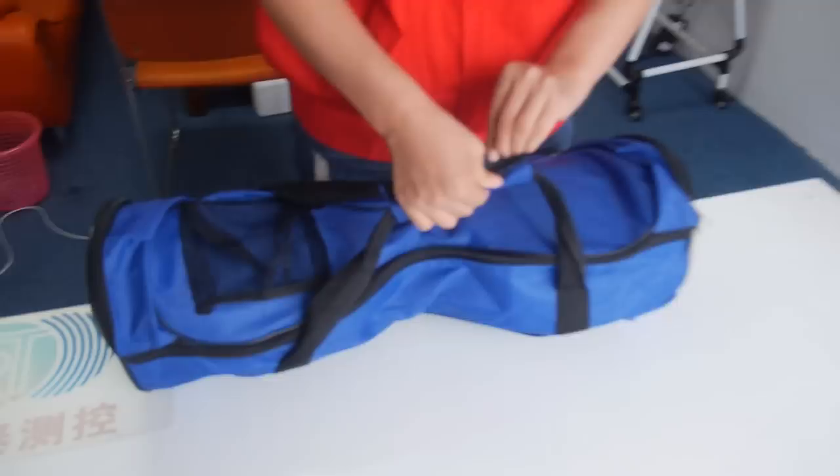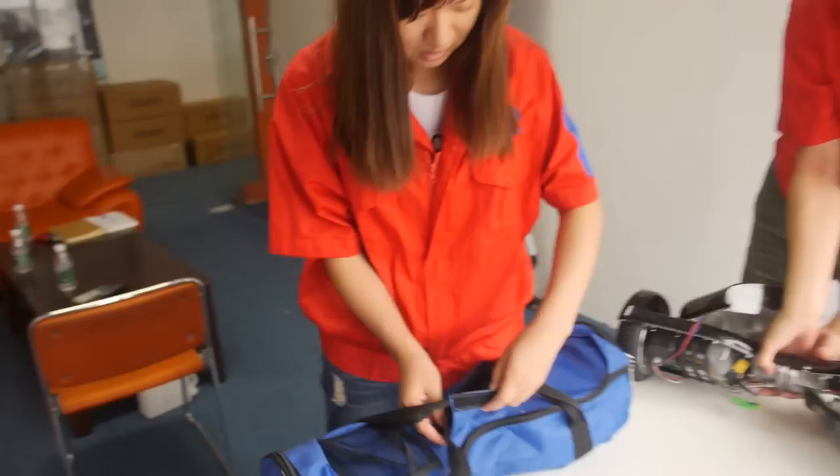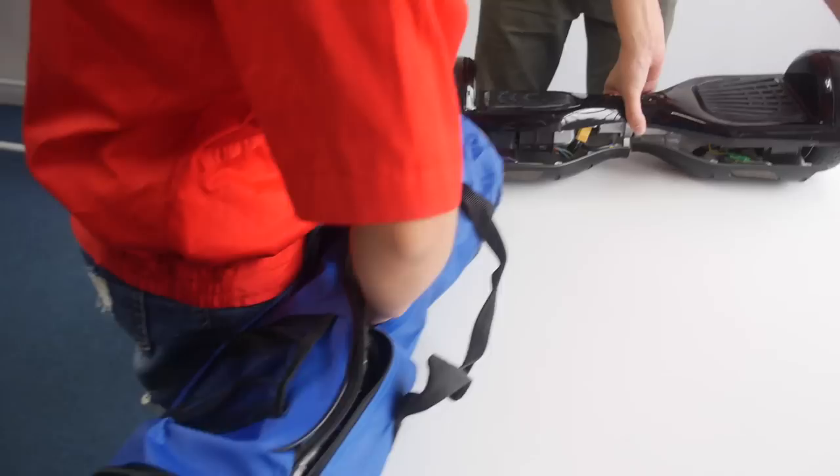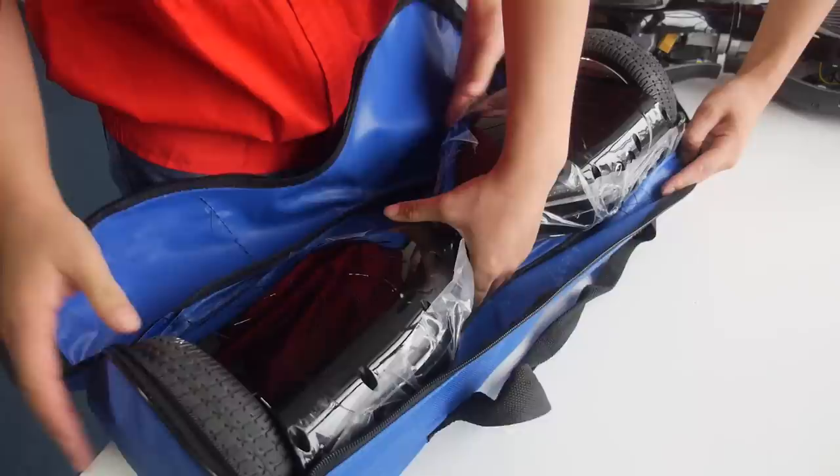Let's open this one. So this is a special bag to carry it around. Yes, when you go in the subway for example you can take it. Yes, it's very convenient.